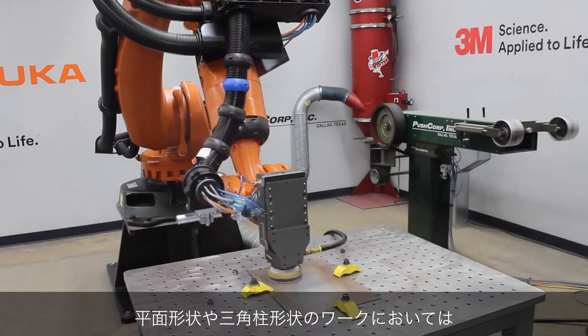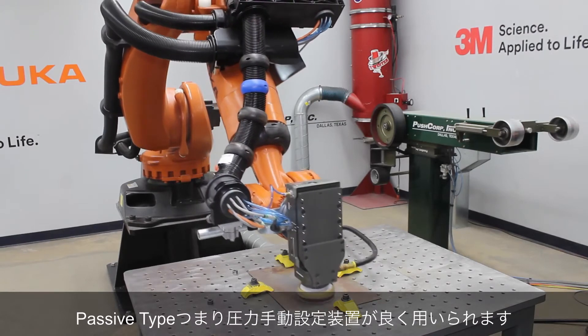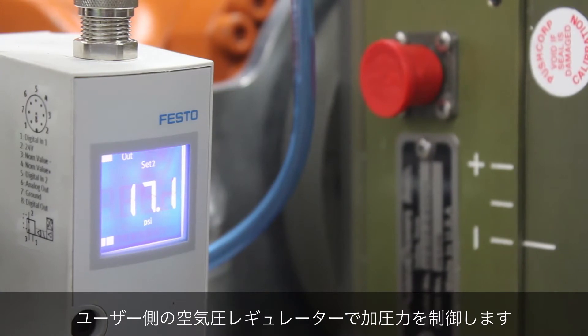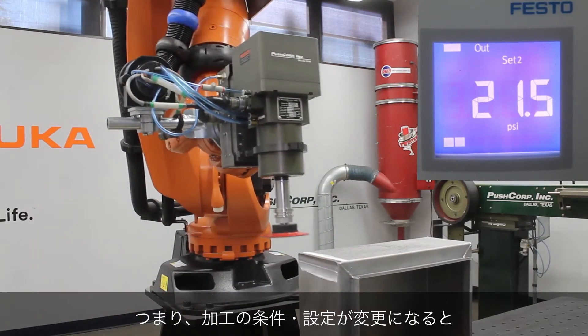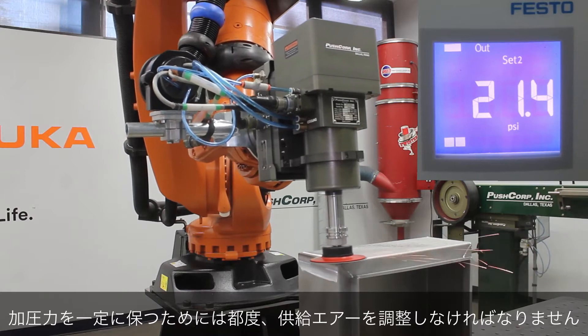For applications with flat or prismatic parts, our passive tools are most commonly used. They rely on external, customer-supplied air pressure regulators to set the applied force. This means that every time a new orientation is programmed, the supply pressure must change in order to maintain a constant force.